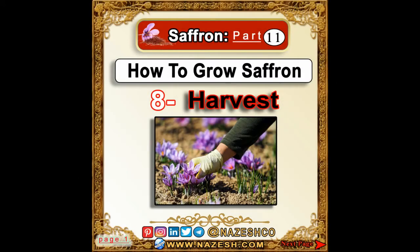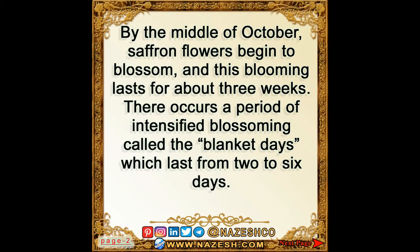Saffron part 11: how to grow saffron — harvest. By the middle of October, saffron flowers begin to blossom, and this blooming lasts for about three weeks. There occurs a period of intensified blossoming called the blanket days, which last from two to six days.